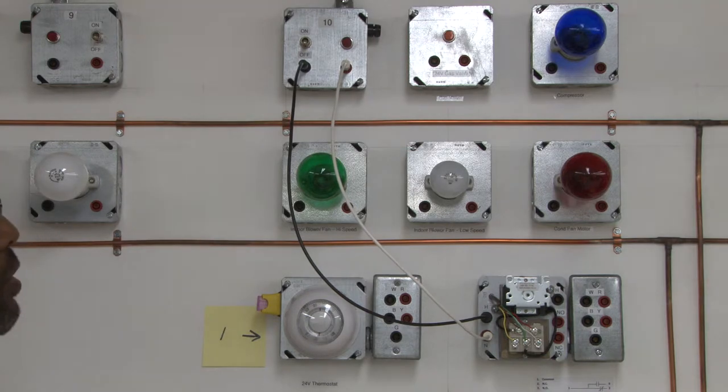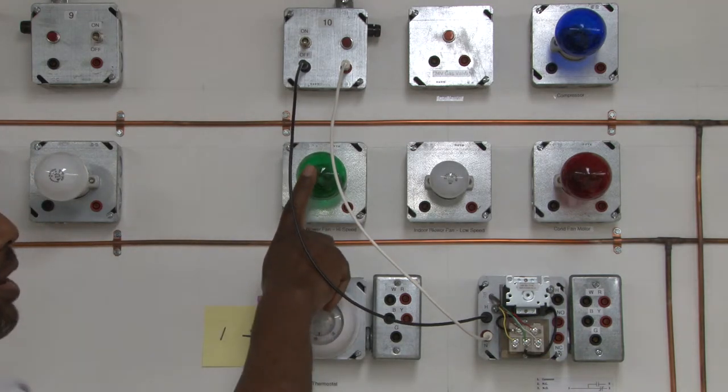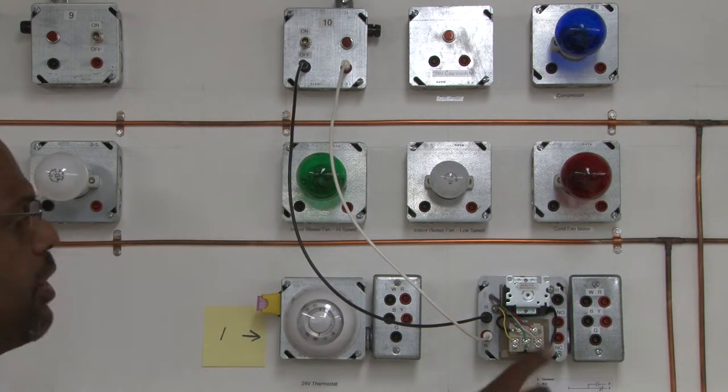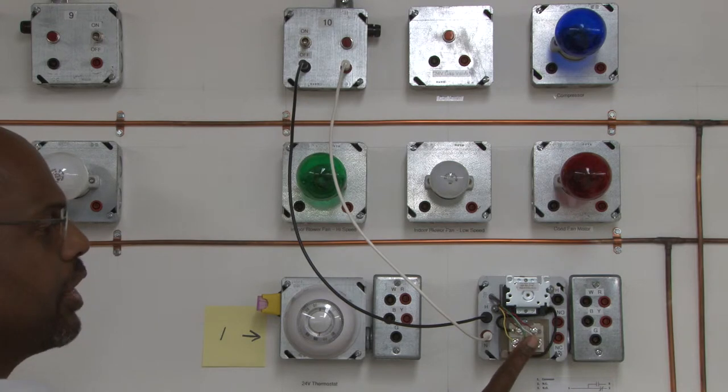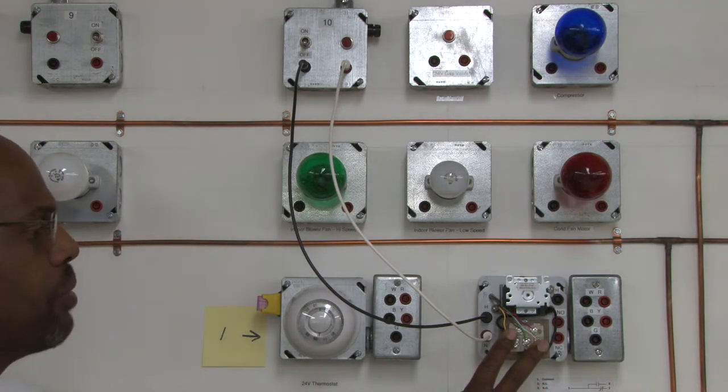From that, we're going into wire and maybe this light bulb here — the green light bulb — and that's going to be our load. Now, to switch it on and off, this is what we call a fan center.